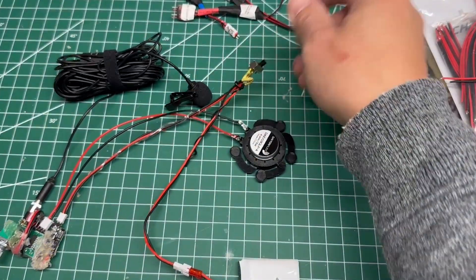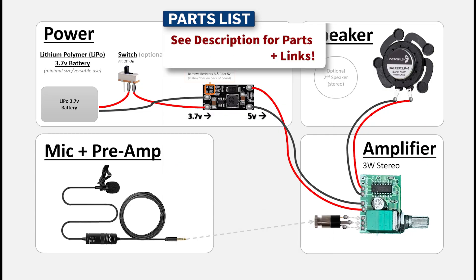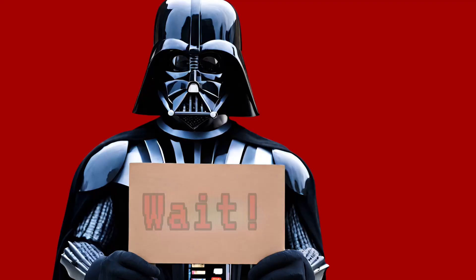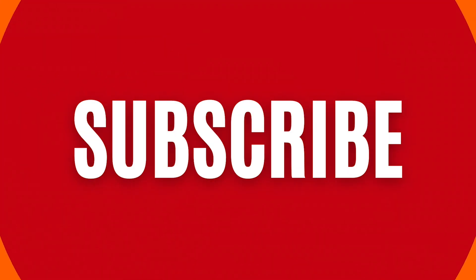Check out the description for the tools, the parts list, and instructions. If it helped you out, give it a thumbs up. Leave me your comments, feel free to subscribe. Take care, I'm out.